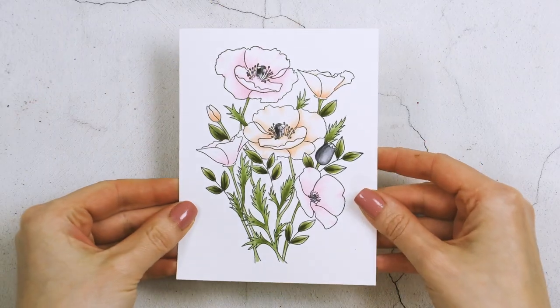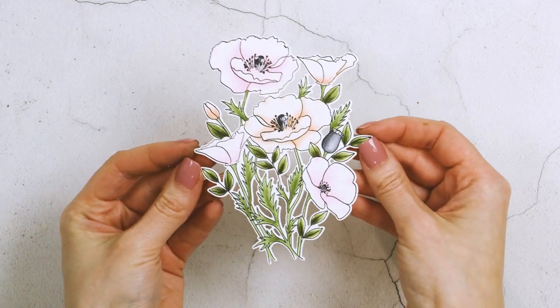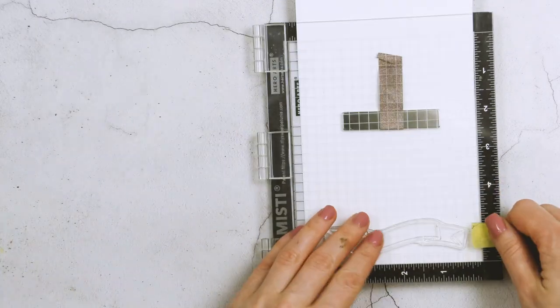Here's a look at the finished coloring. I love the way it turned out — it's very soft, very pale, and it just speaks spring to me.